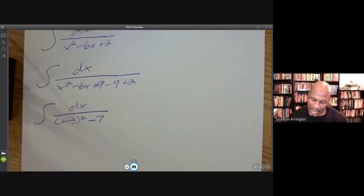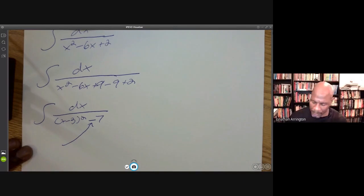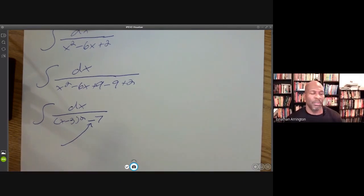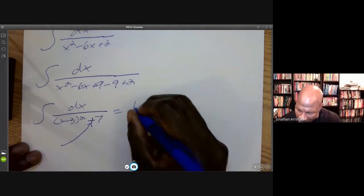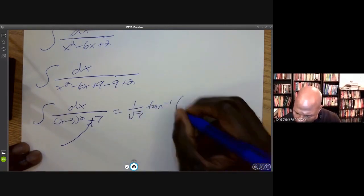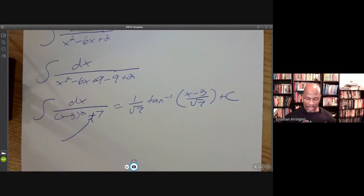When I mentioned that this is a lot worse than it looks, that's really all because of this minus sign right here, and that alone. If that was a plus sign, I would be done with the problem right now. That form is arctan, and the answer would be 1 over the square root of 7 times arctan of (x minus 3) over the square root of 7, plus C. Done. It would be that easy.